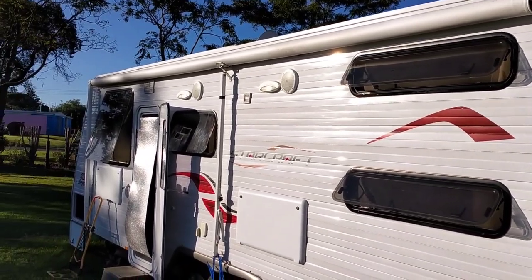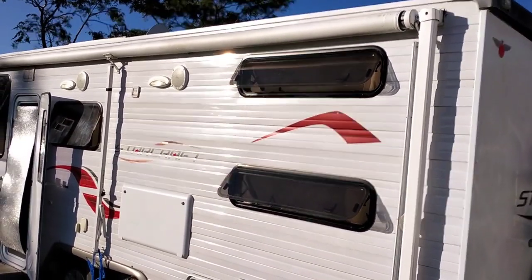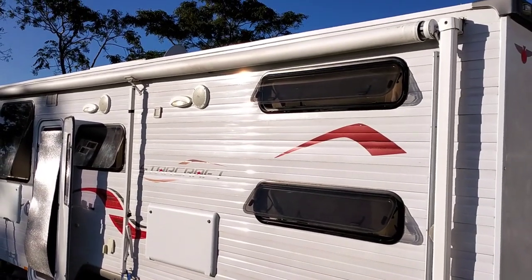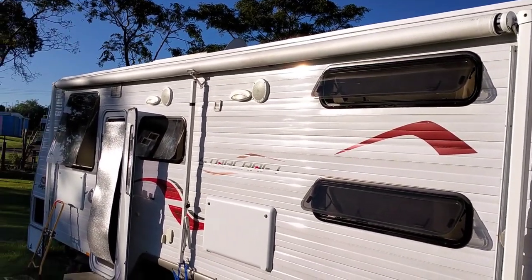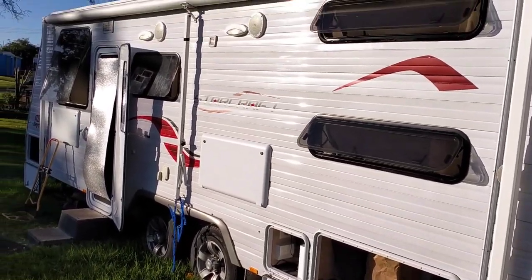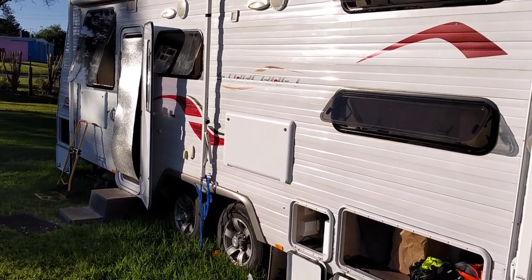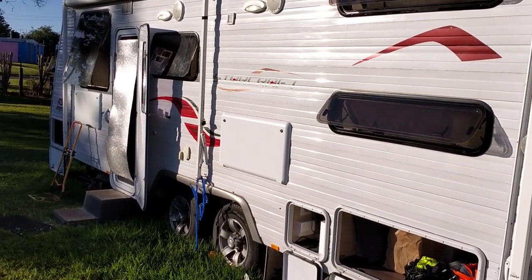The other thing you want to look after, lubricate, and keep tidy is your awning. It gets a fair bit of wear and tear and gets thrashed by the wind - ours is no exception. We've had a couple of loose bolts that needed tightening just because of the wind.